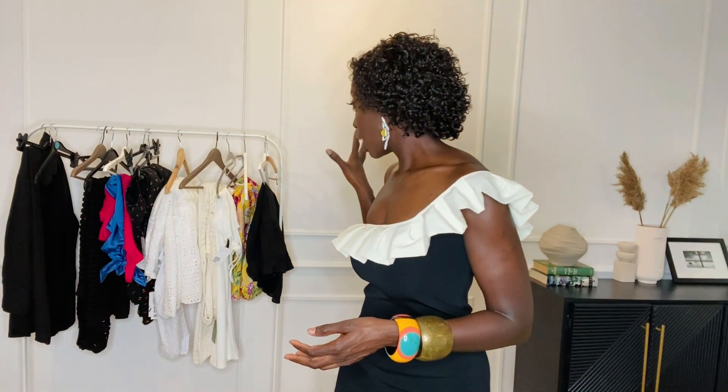Let me jump right into it. I didn't pick up so many items today because the items I wanted were either extra small or they were not available, so I just ended up picking a few. Anyway, the first item I will try out is...